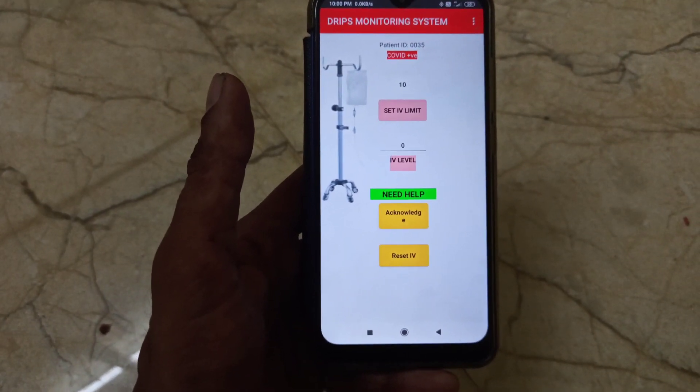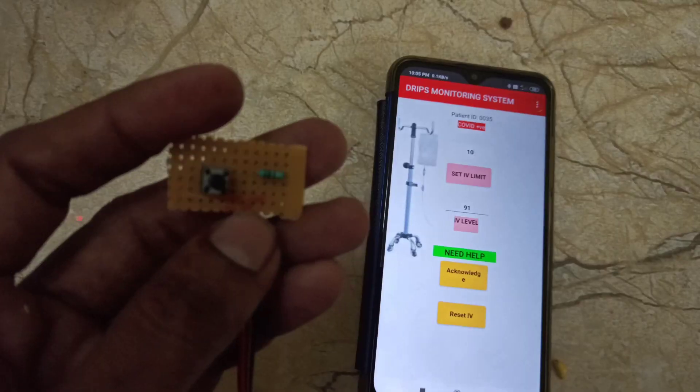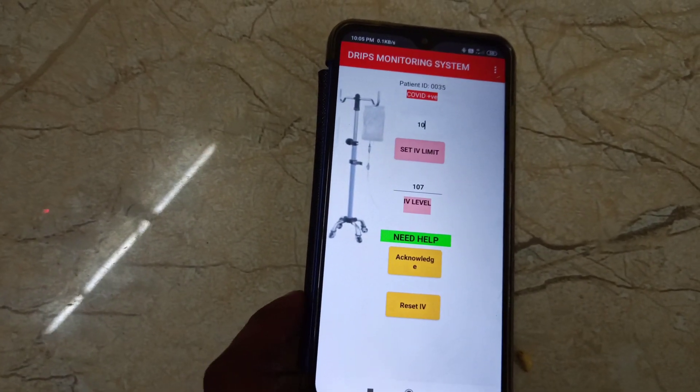The green color indicates the patient doesn't need any help. When the patient presses the help button from their bed, this green color becomes red. Now I am pressing the emergency button from the bed — this is the nurse's mobile.